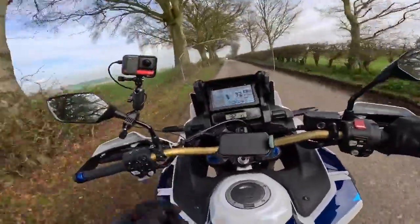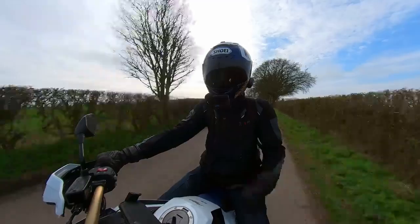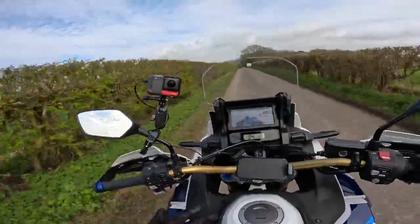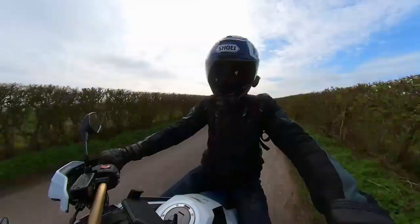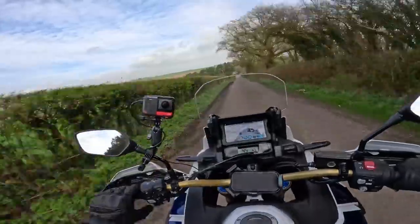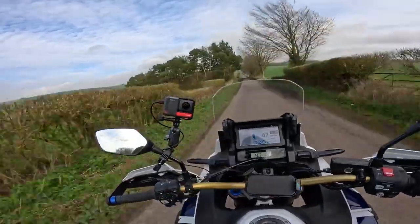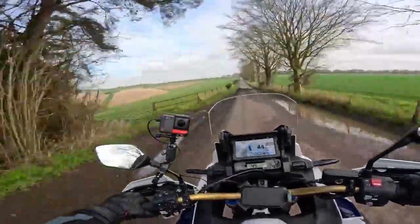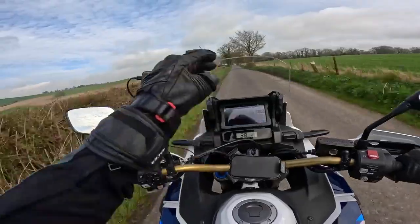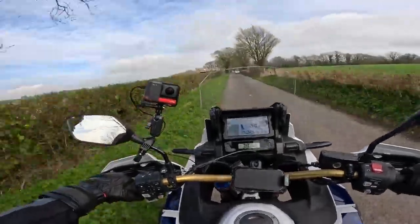Chain drive weighs less than shaft, but these are heavy bikes anyway so you probably won't notice it in reality. Of course with shaft drive you've got a service cost saving there. The dash is nice but a bit too much information for my liking — I don't even know what half these things mean. You've got P, E, B, one, T... anyway, you do get two displays and they are synchronized, which is rather nice.